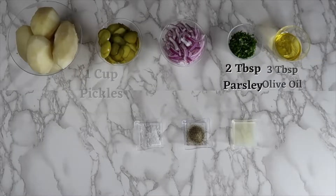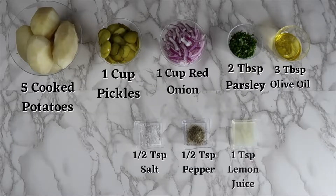For this recipe you will need 5 cooked and peeled potatoes, 1 cup of sliced pickles, 1 cup of red onions, 2 tablespoons of parsley, 3 tablespoons of olive oil, half a teaspoon of salt, half a teaspoon of pepper, and 1 teaspoon of lemon juice.